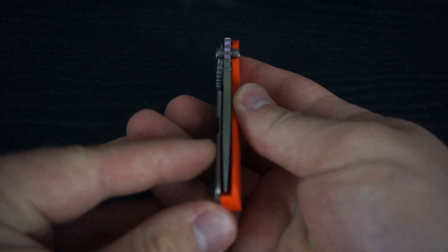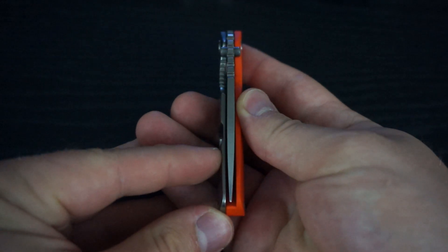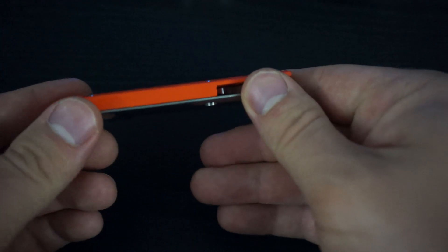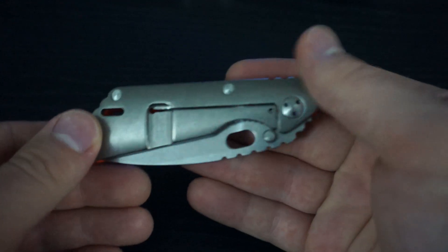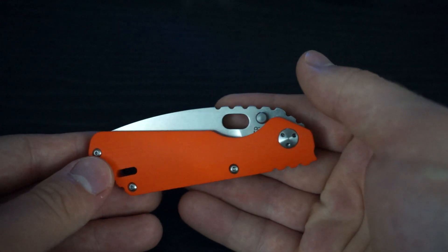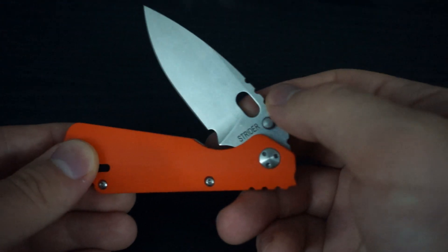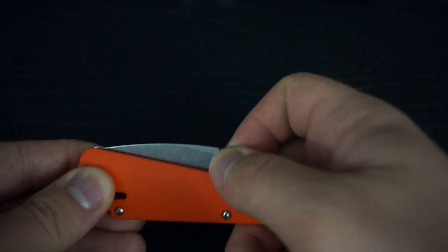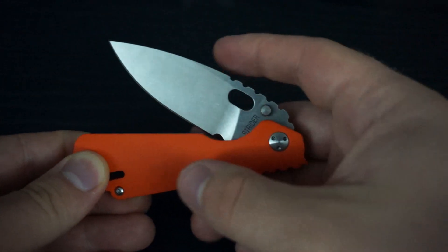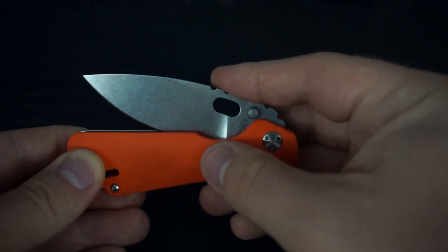Everything about this knife is perfect. It's got perfect centering. Everything's just made perfectly. Fit and finish is incredible. I just love the way this thing looks. It's got a pretty tight action — similar to my older PT, which also had this tighter action. Whereas my SNG now is pretty smooth and could be flung out, this thing cannot be flung out.